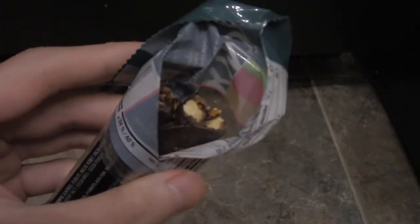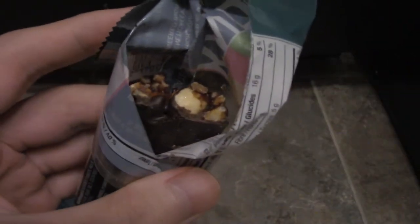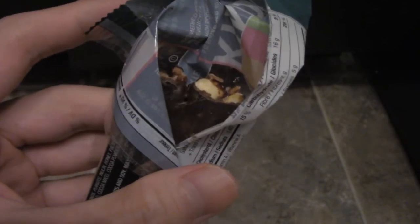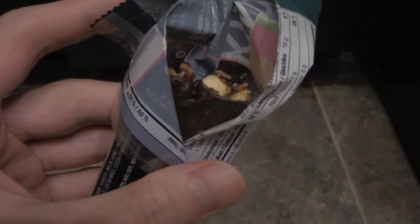Now these are on sale. I just want to do a quick taste test of it. The cranberry or the raspberry one is way better.